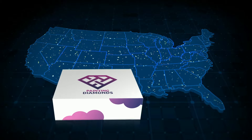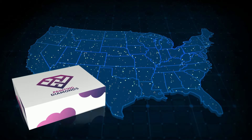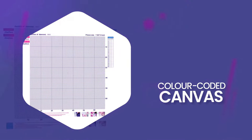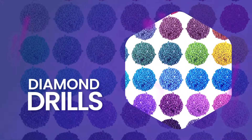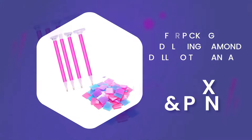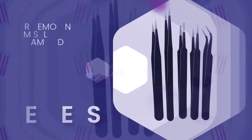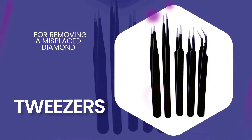We offer high-quality diamond painting kits to the United States. Within every diamond painting kit, you'll get a color-coded canvas, diamond drills for creating your artwork, wax for picking up and placing diamond drills with your diamond pen, tweezers for removing a misplaced diamond, and storage for your diamonds to go safely into after each use.